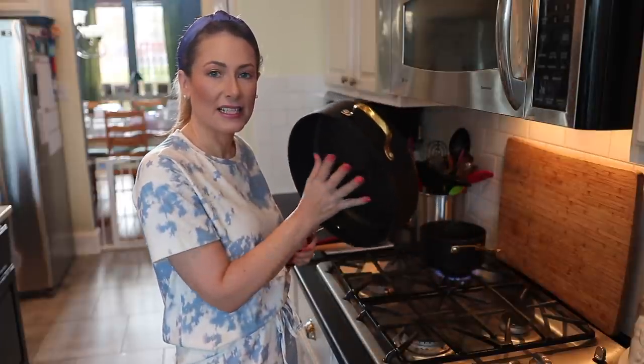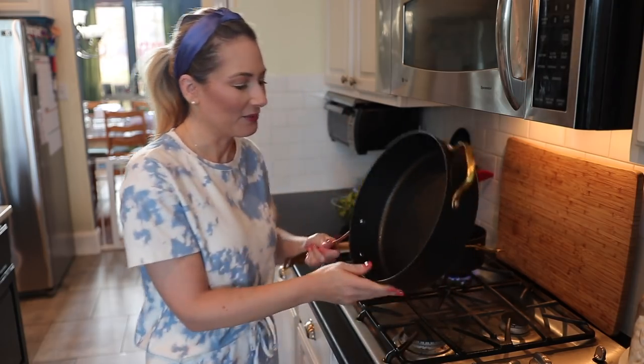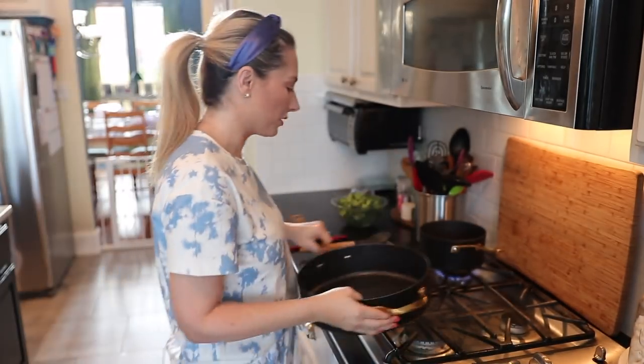While the sauce is going, I've got my big sauté pan — this doesn't come with the set, I ordered it separately. I love the staple handle, and I have to say, look at those gold speckles. The Gold Girl should definitely have gold cookware.